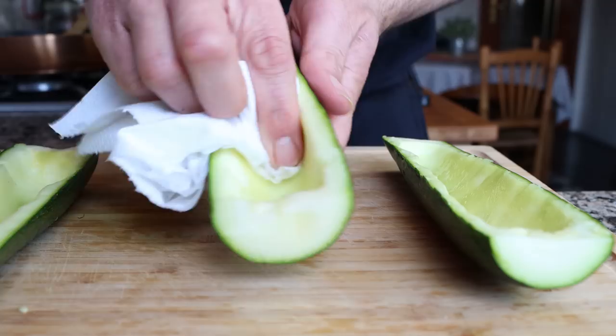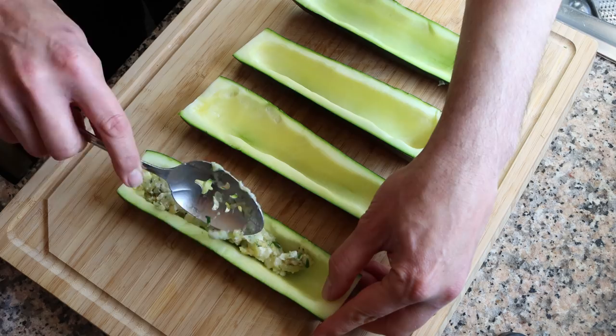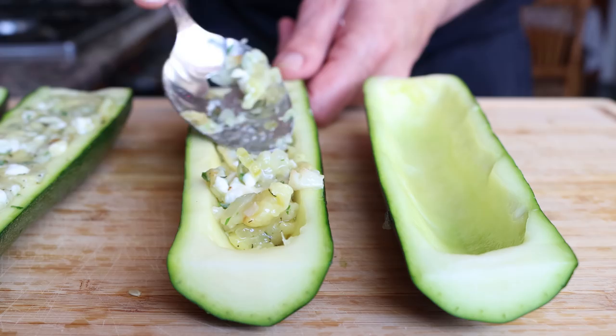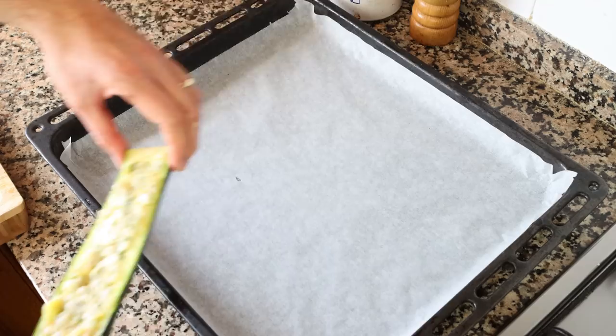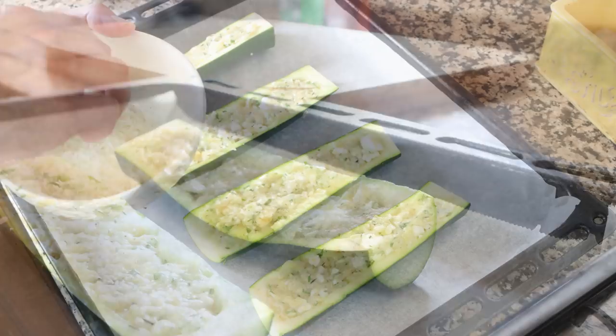Let's start stuffing our pieces of zucchini. I'm going to grab our cheese mixture and start adding it into the pieces of zucchini. As you're adding it in, push down on it so the mixture is nice and compact. Once all the zucchinis have been stuffed, I'll transfer them into a baking tray lined with parchment paper and top them off with some finely grated manchego cheese.